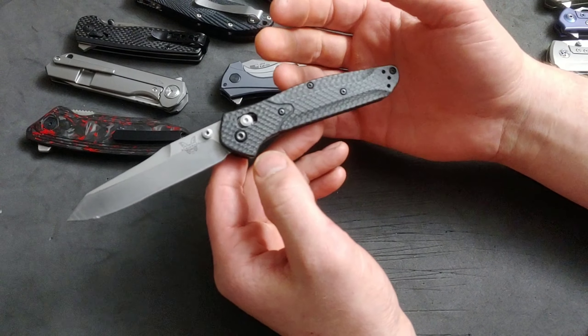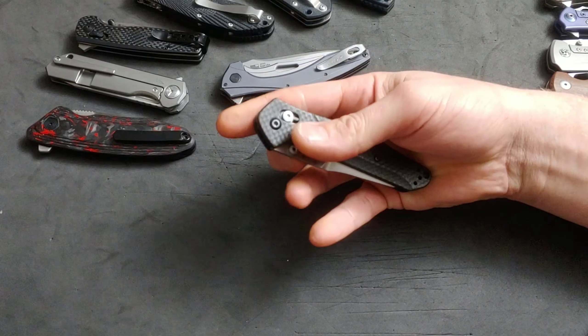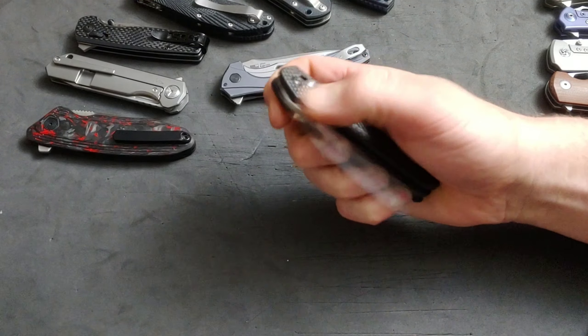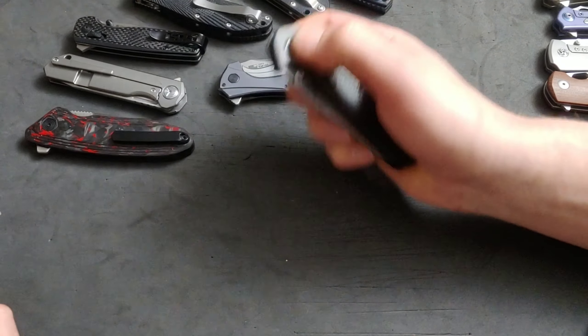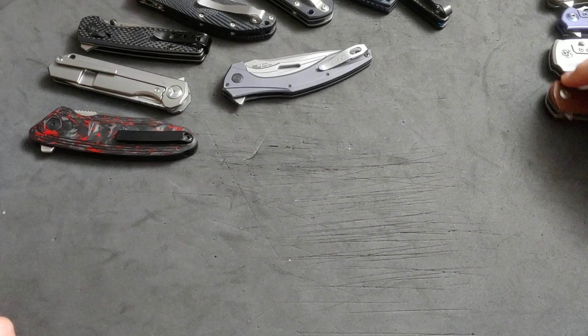They're going to post pictures of it on Instagram, and then everybody is going to see that knife and think, 'Man, that's a good looking knife — it has everything I need, all the things that look good on a knife, and it's $150, it must be great.' They're going to do the same thing, because I feel like knife companies kind of know what we want.